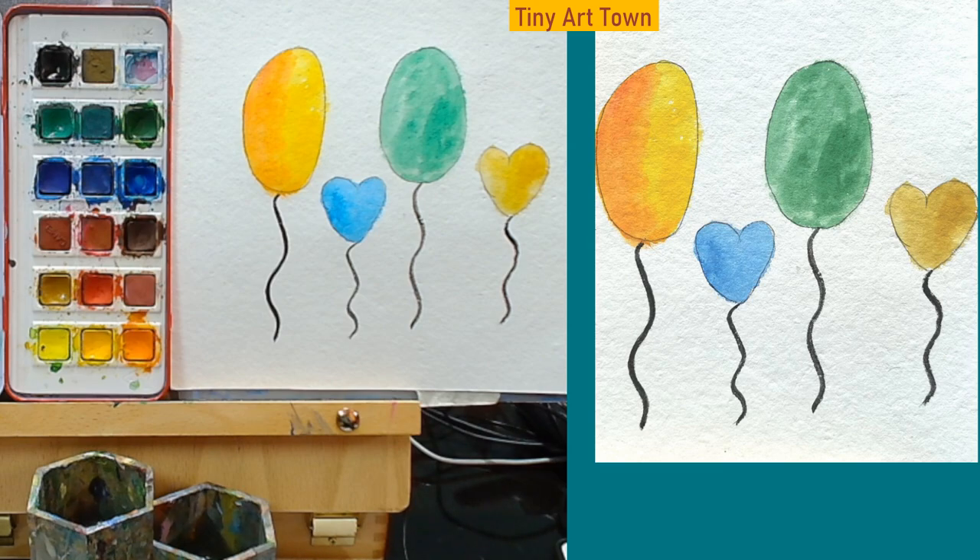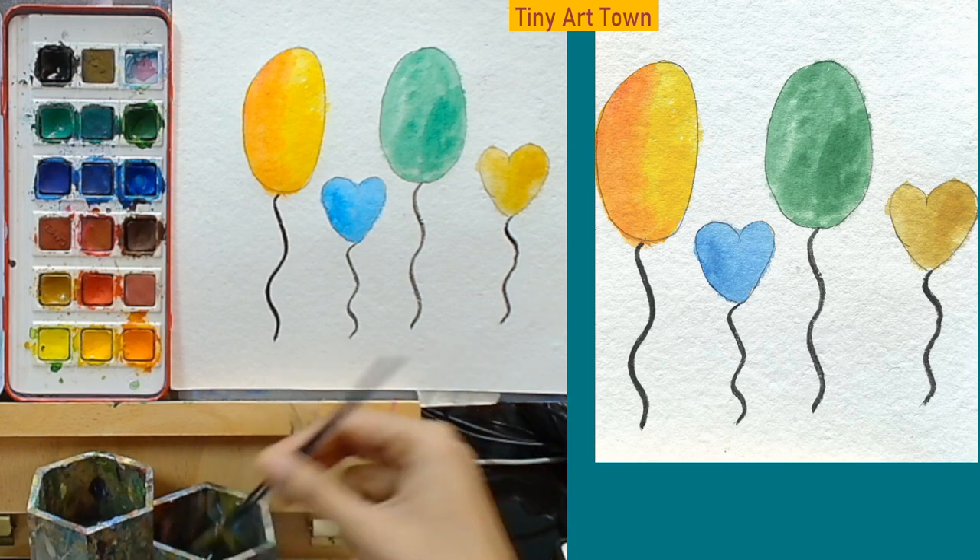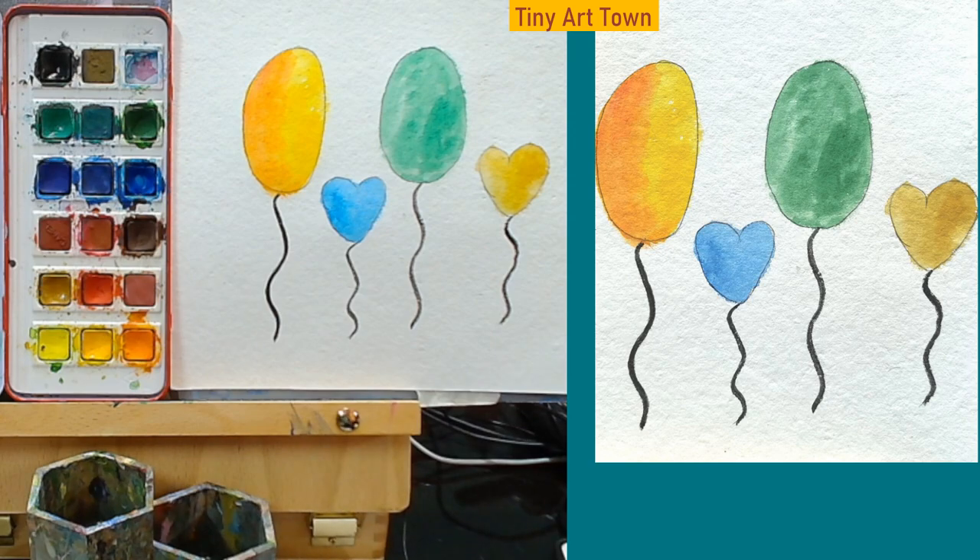The balloon painting is now complete. I hope you had fun. I'll see you in the next class.